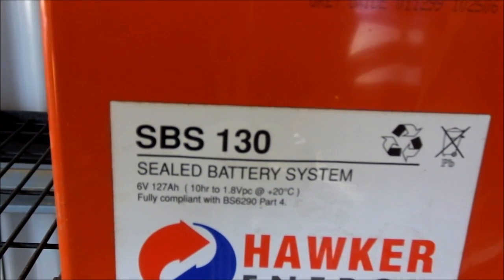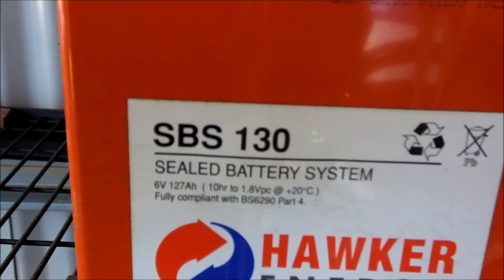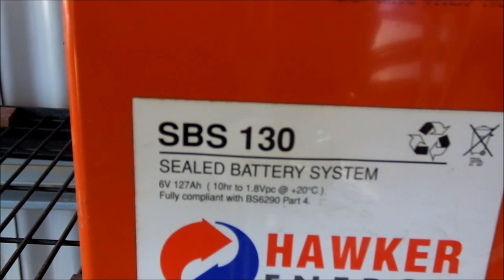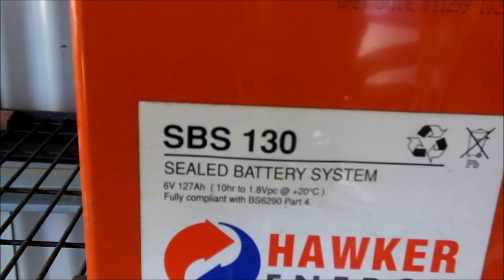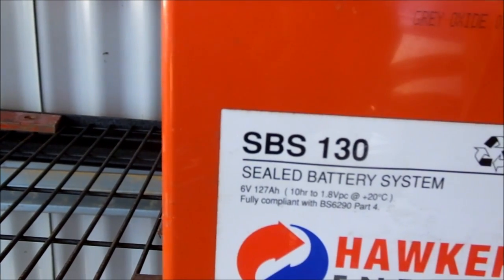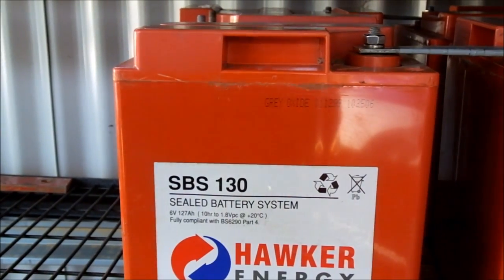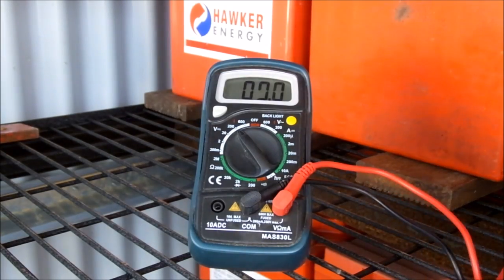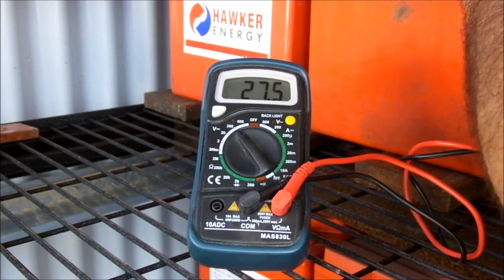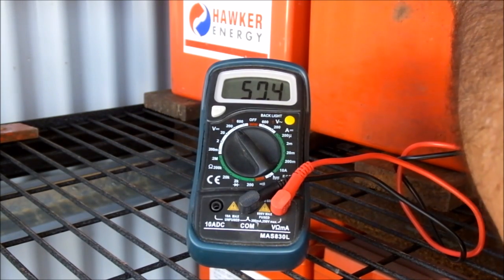Because if you want to convert it to kilowatt hours, multiply your amp hours by the volts. One battery is six volts at 127 amp hours. Eight batteries together are 48 volts at 127 amp hours. So there's quite a bit of power there. Now let me get my multimeter and check my voltage — 50.3 volts, not bad.